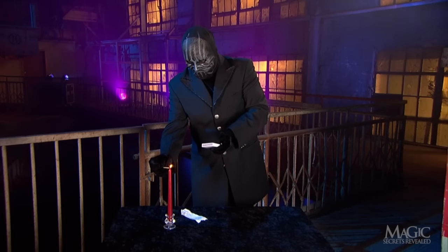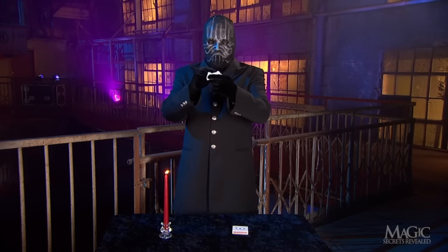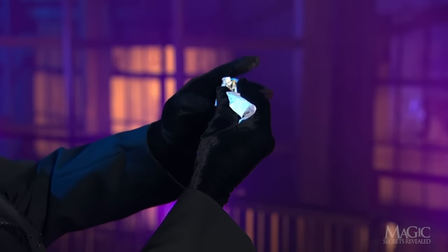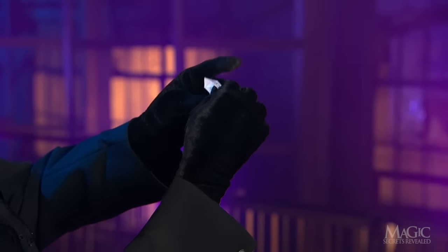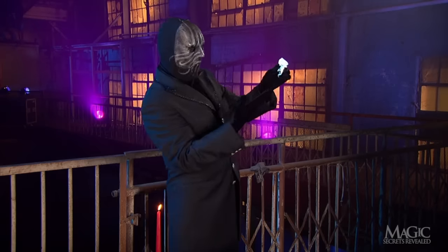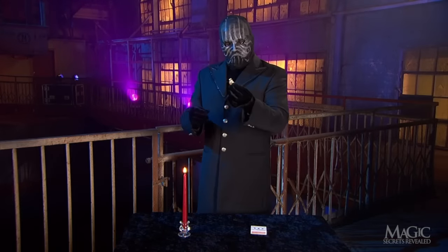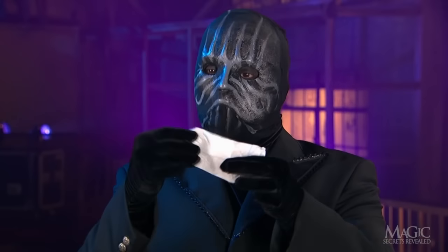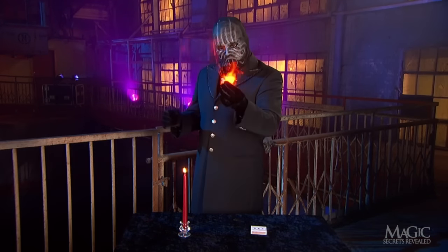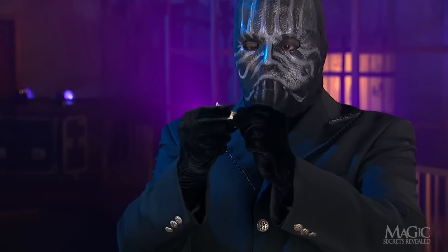With the money concealed in his palm, the magician lights the candle and prepares to burn the white slip by crumpling it in his hand. What we don't see is that he's actually crumpling the white paper around the $100. When he burns the white slip, the real bill is inside, ready to appear. But why doesn't the money burn? It's special, chemically treated flash paper that burns instantly and creates bright flames. The $100 is unharmed.